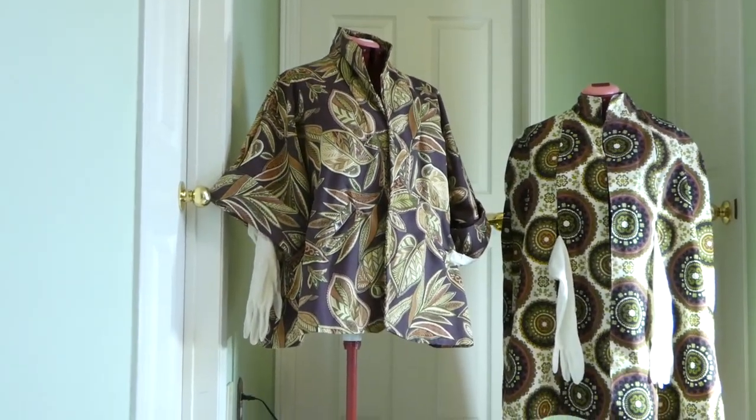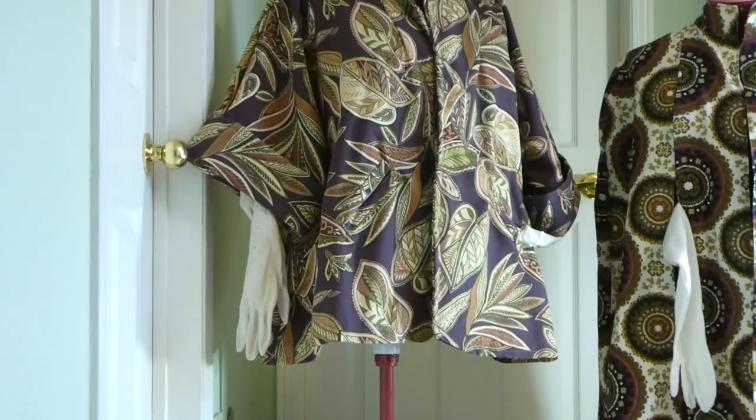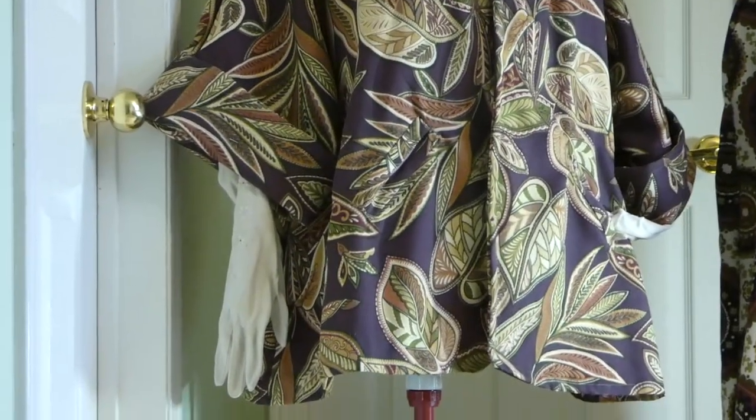The collar is a stand-up collar. The fabric I made it with is a beautiful, vibrant fall kind of brown burgundy color.